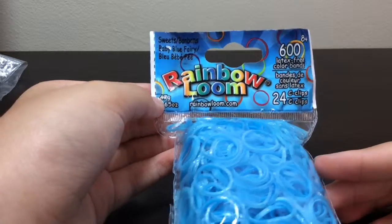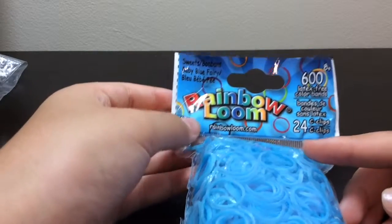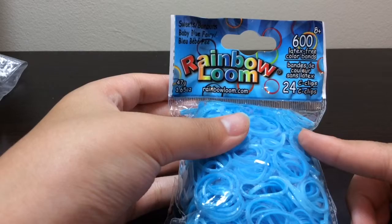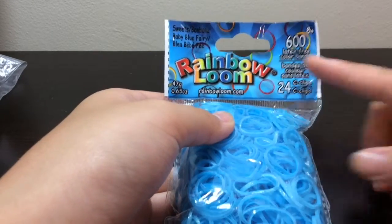They're latex free — well, not 100% latex free — and they have 24 C-clips. They also have these in pink, and pink and orange.